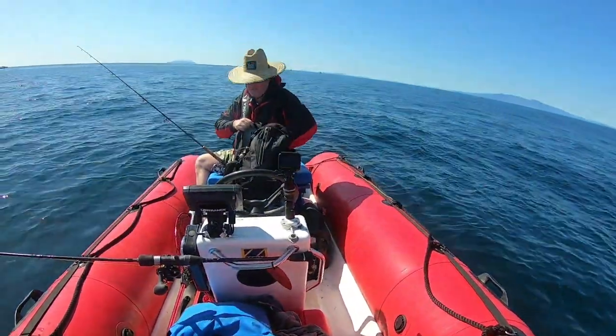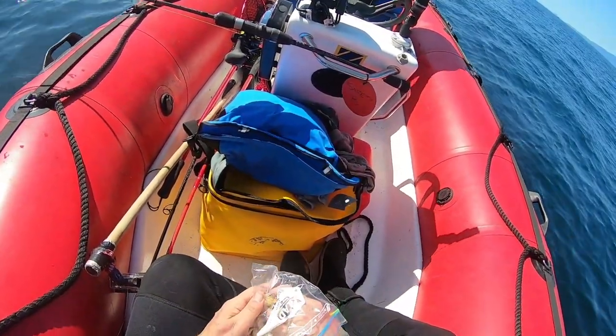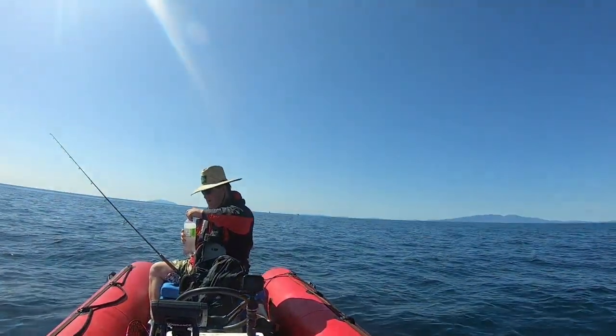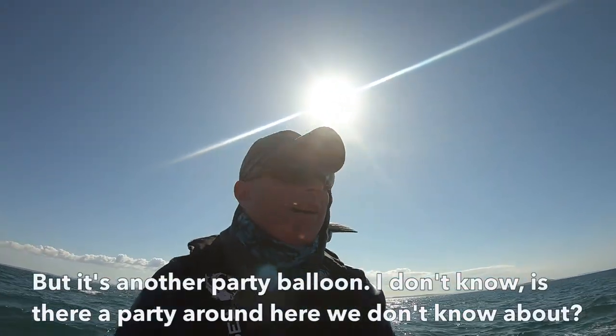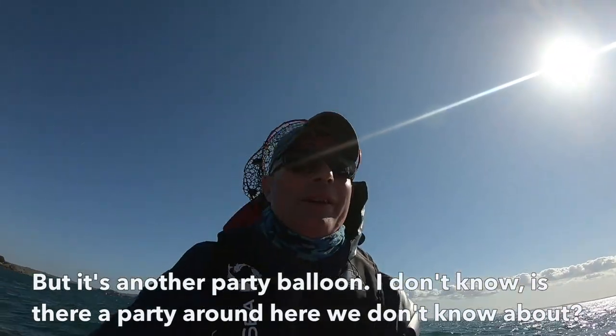We had enough fish for a feed and it was really a great day to be on the water. The only disappointing thing was picking up the balloon. As we found out, there were more disappointments to come as we headed home — I just saw something fall out of the sky; I thought it might have been a drone, but it's another party balloon. Is there a party around here we don't know about?